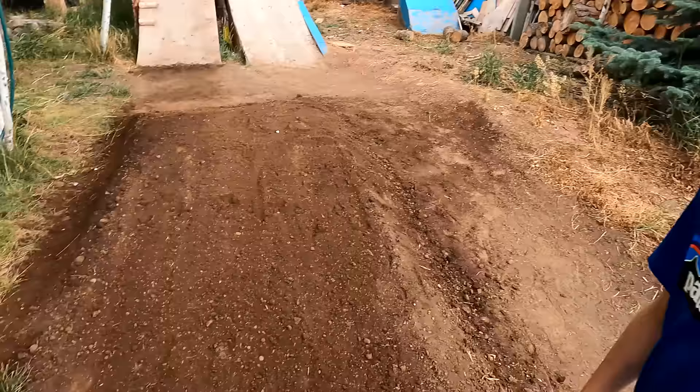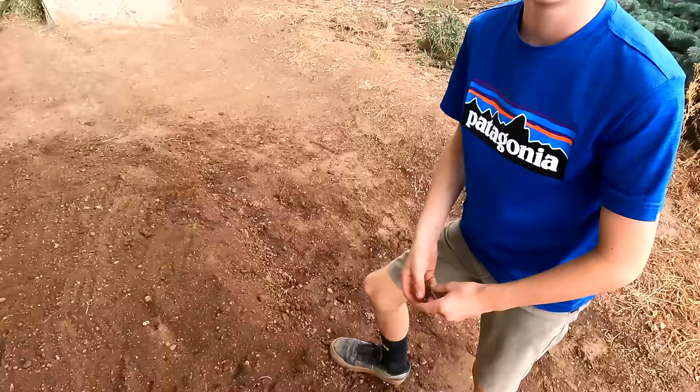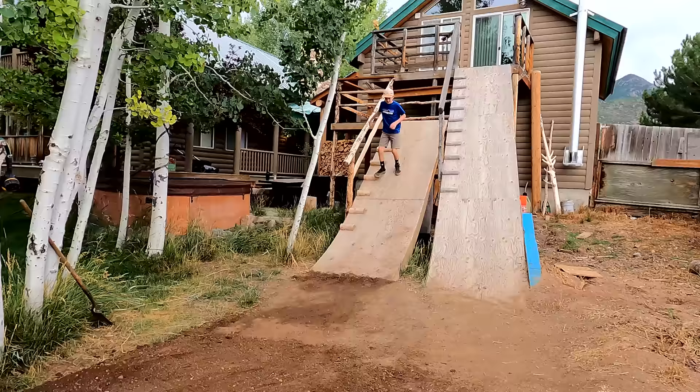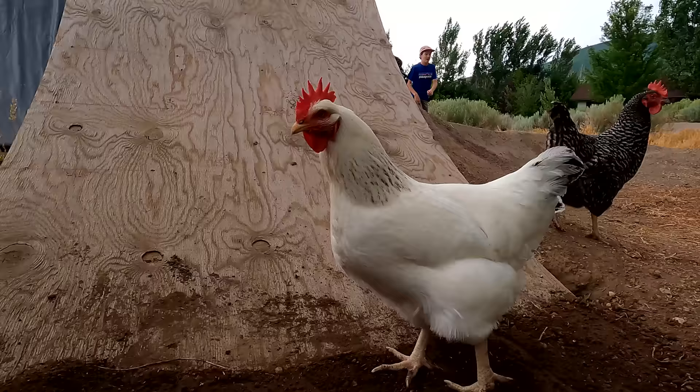A chicken pooped on here — do all this work and that's the thanks we get. We dig up all these worms for them and then they just poop all over it. So this is a roller now — nice work. Before we pack it in, I think I should run over it and check it out so I can feel how the shape is. I think that's a good idea because once you final pack it, it sucks to move it.